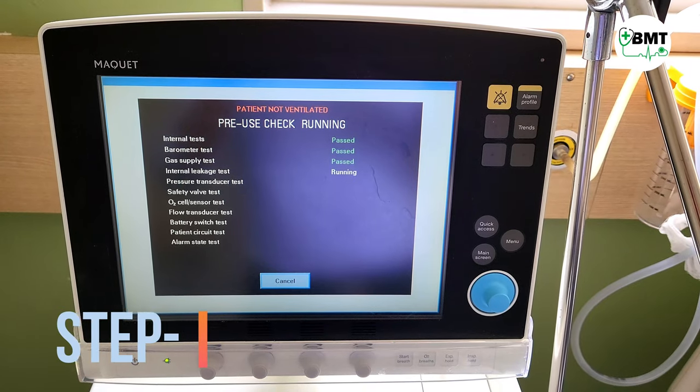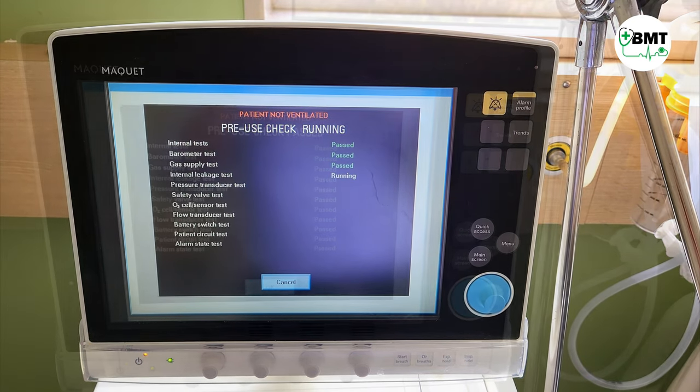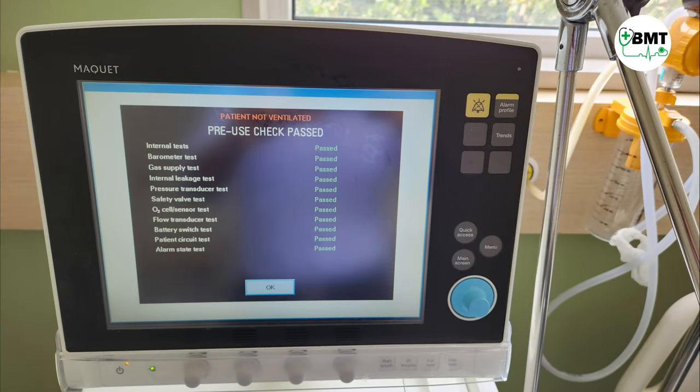Step 8. Perform an operational checkout to ensure the cassette is working fine. Once the operational checkout has passed, the ventilator is available for use.